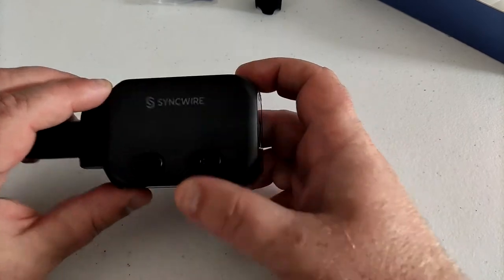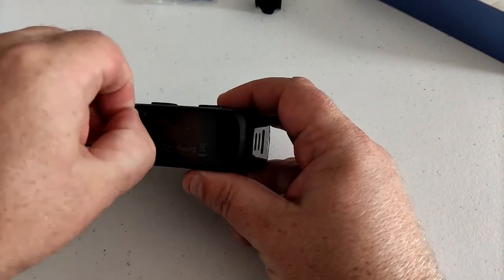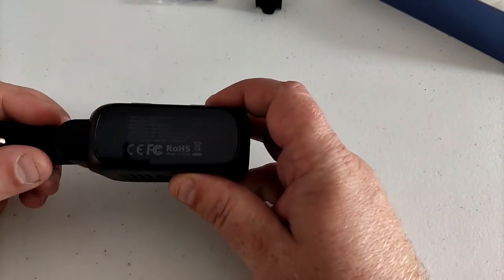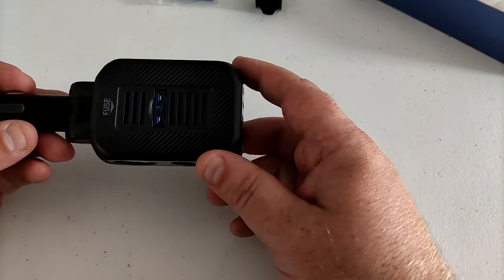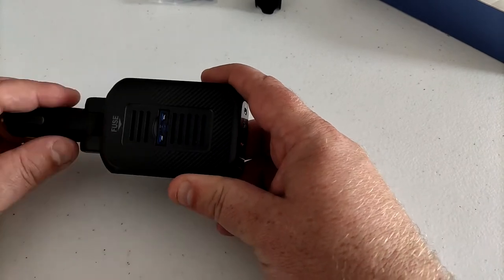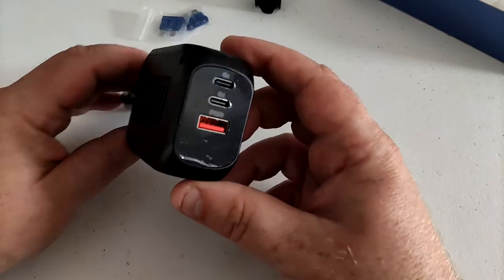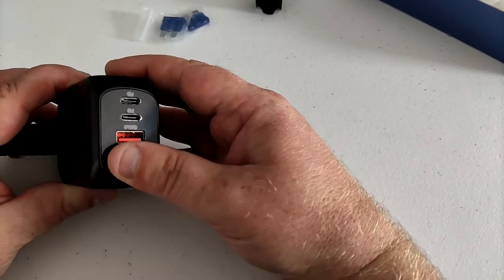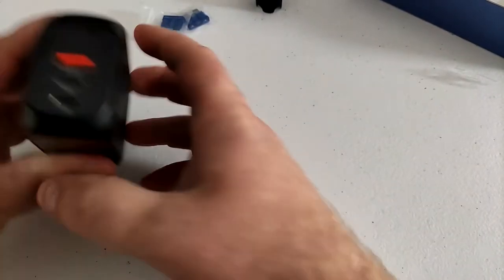On here we've got some sort of switch — looks like a left arrow and a right arrow. We've got the SinkWire logo and a nice finish on there. On the bottom there's a sticker to peel off — a little bit of information similar to what's on the box, with all the technical specs. On this side we've got the fuse, so it looks like you can pull that out and replace it with one of the two spares that come in the box.